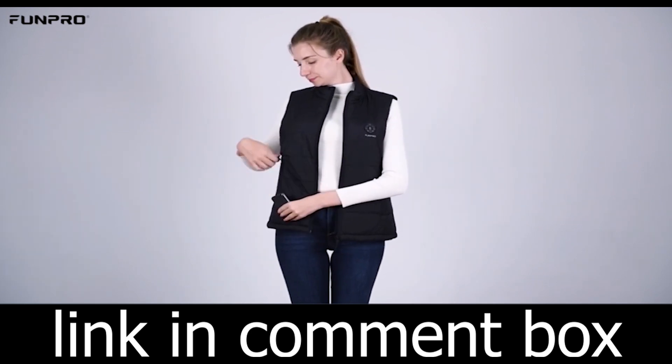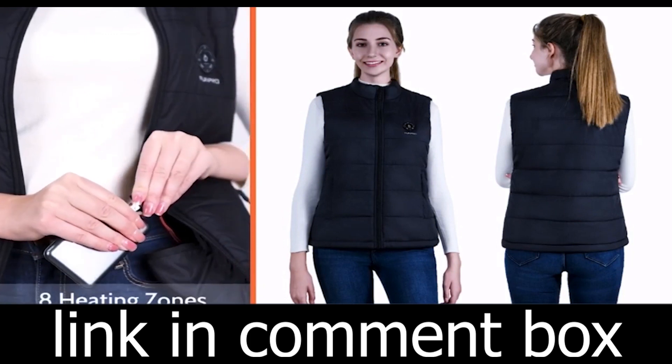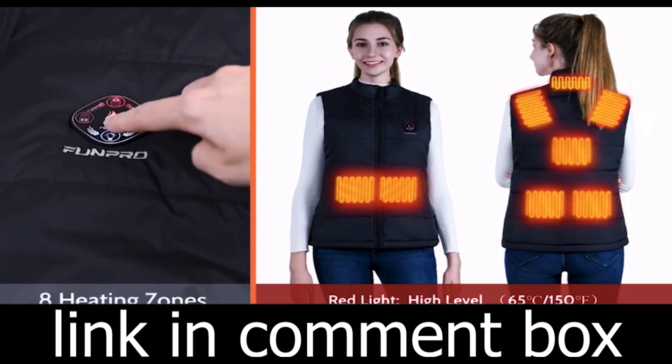That's why we've improved our inner lining, making the vest softer and thicker. Even without the heating function, it's warm enough to keep you toasty.